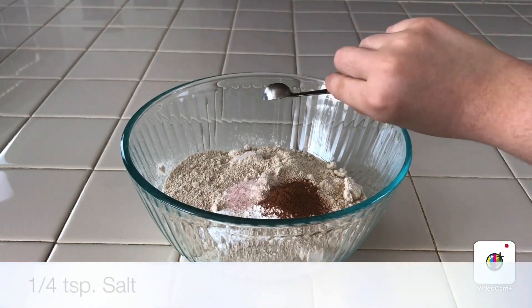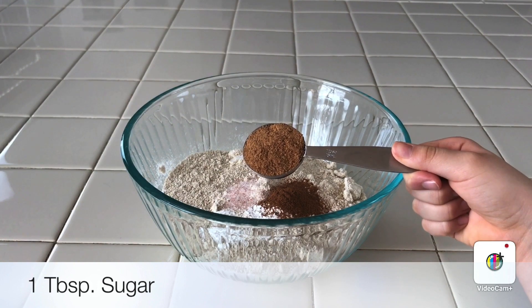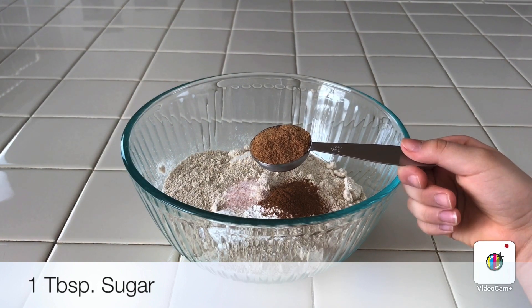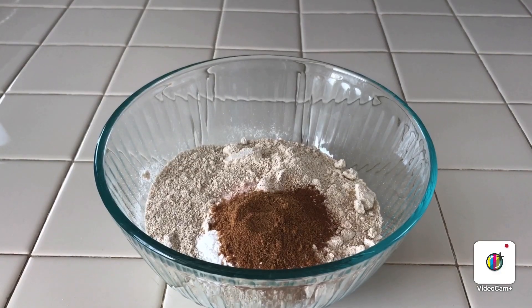Now I am going to add one-fourth of a teaspoon of salt, one tablespoon of coconut sugar or any sugar you might have at home. The next step is mixing everything.